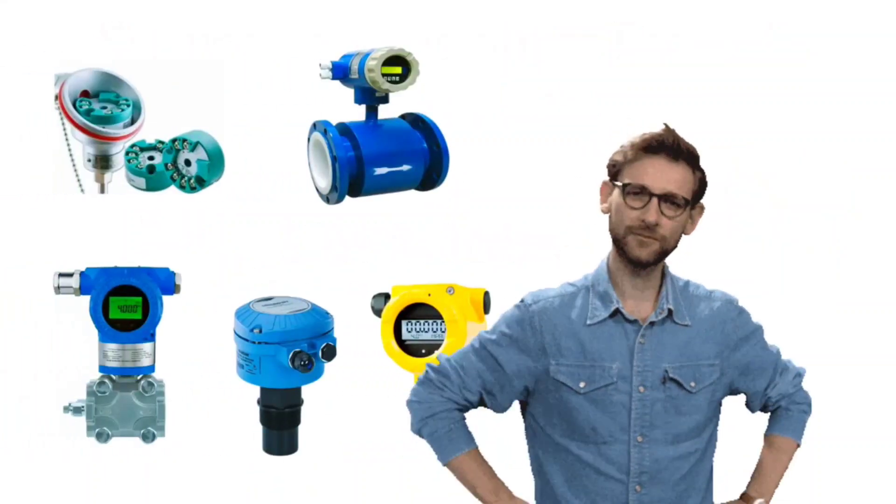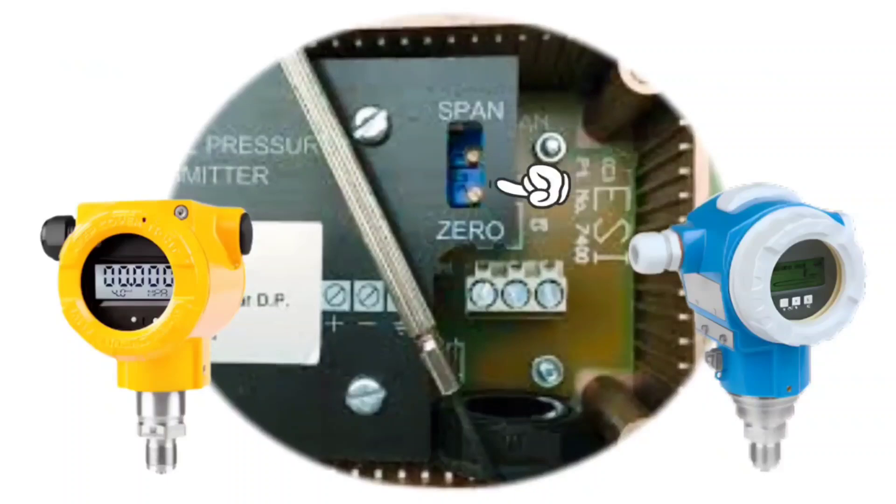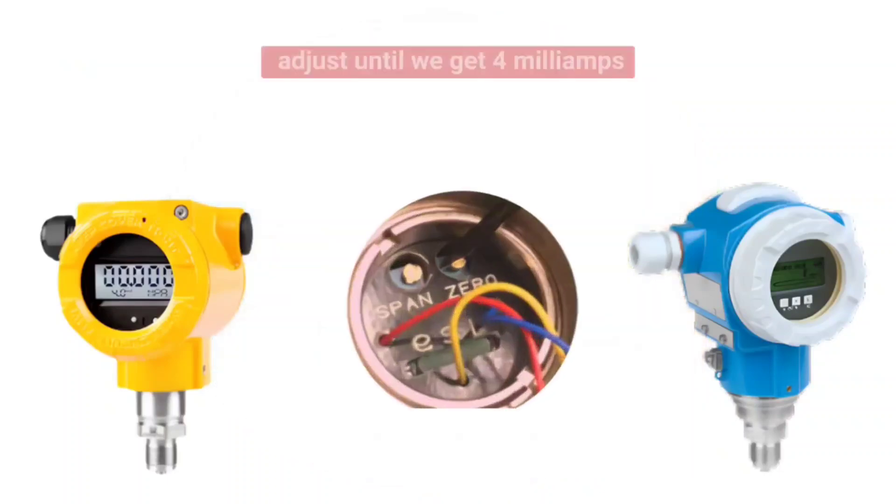Here comes the need for zero and span. When the transmitter output is not 4 mA on LRV, then we will use the zero button or the zero screw and adjust until we get 4 mA.